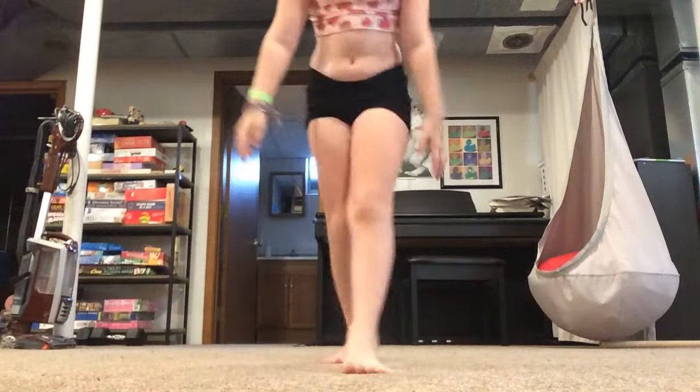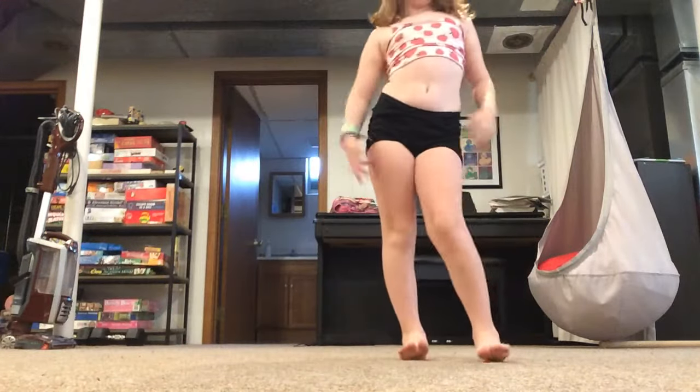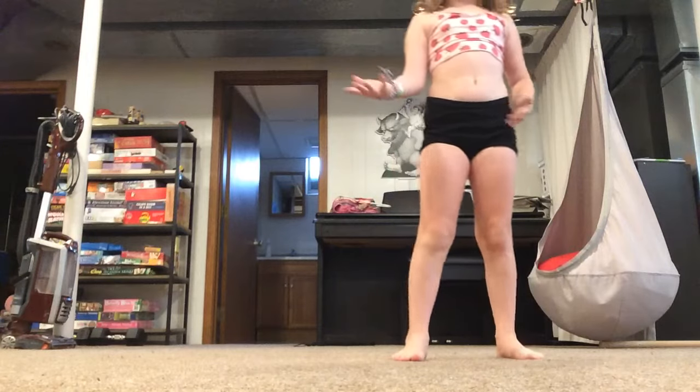Hi, at Flow Routine today. So our first step in our flow routine, this is level 3, it's very fast.